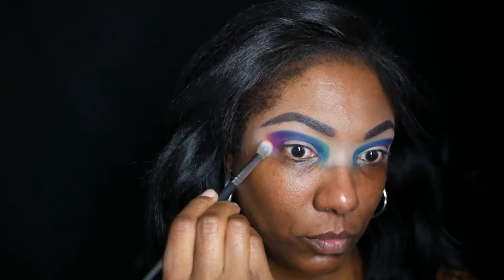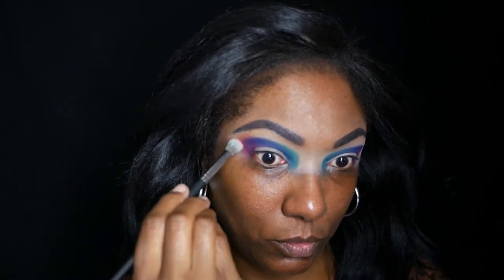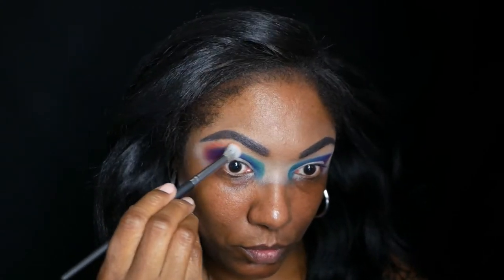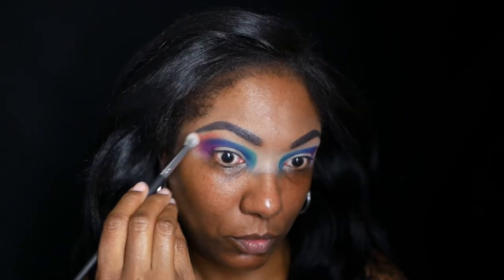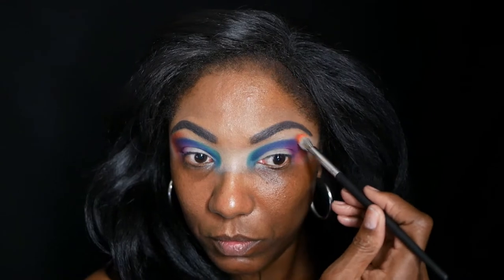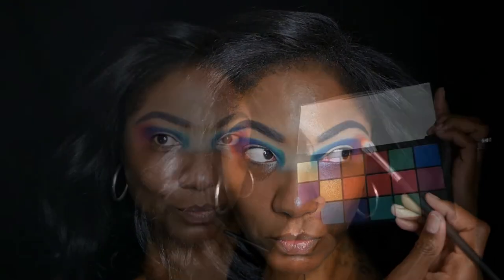Now I'm going into the orange shade and this one actually took quite a bit of building up. I knew it was going to be a little bit difficult placing it next to that purple, but it was harder to blend and make show up than I thought it would be. I spent quite a bit of time blending out that orange and trying to make it show up nicely.